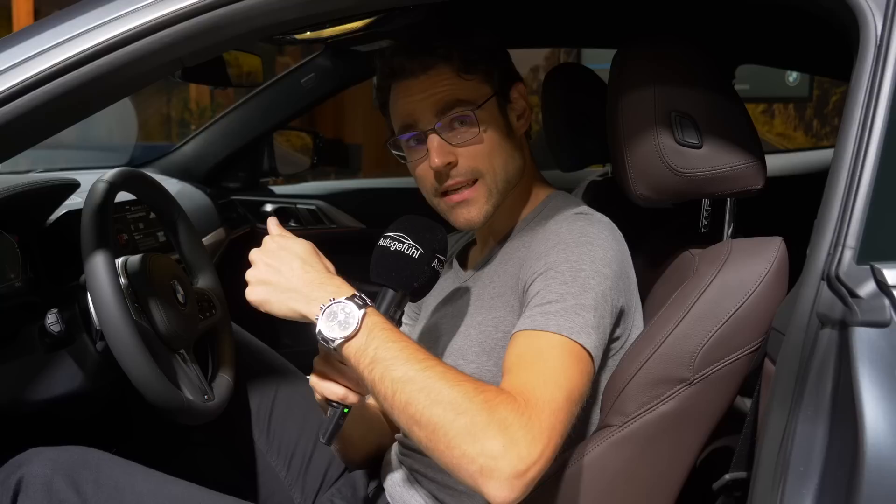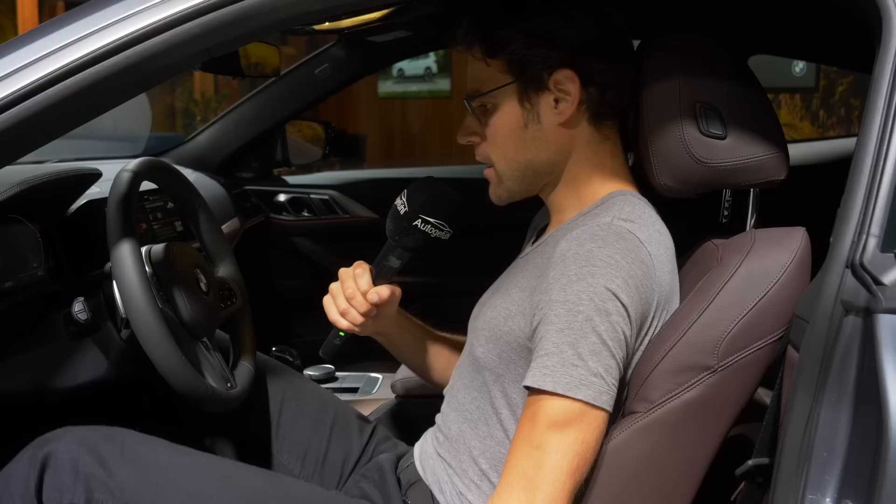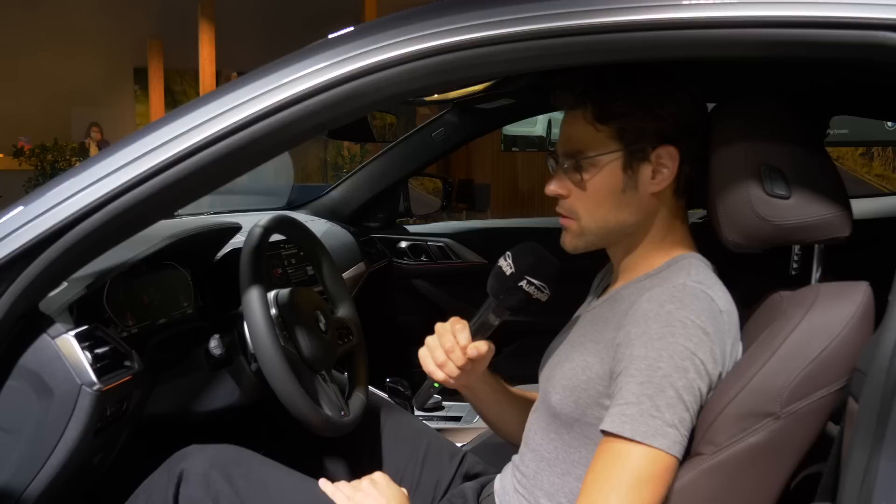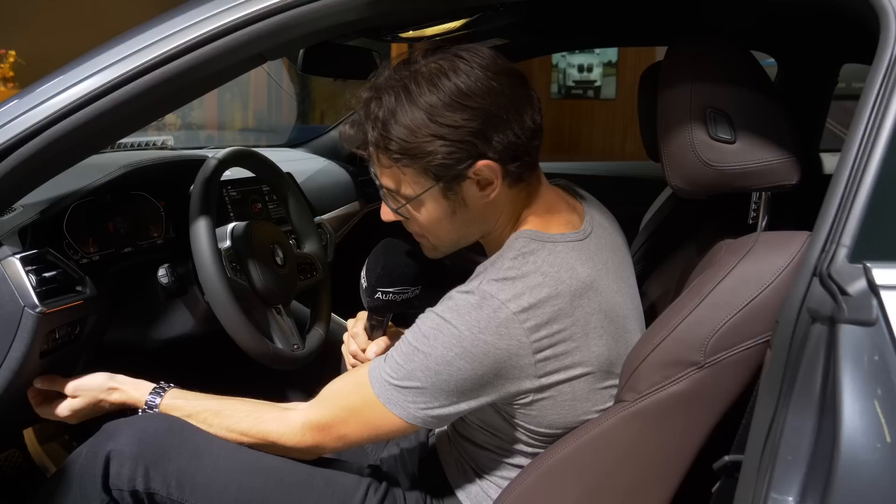It's also special for European markets where you can get Alcantara on the inside and Sensatec leatherette on the outside — that would probably be my favorite seat, though not available in the US. Seating comfort so far is good — not too different from the 3 Series, but a little different with this flat A-pillar. It is definitely a sporty seating position, but so far I feel quite comfortable. We'll see later on how it plays out with driving and when we test this car for a longer time.